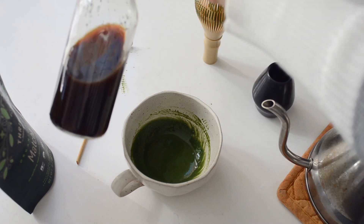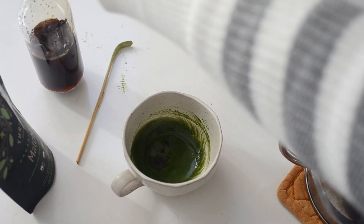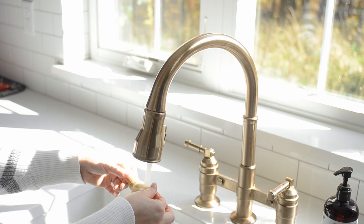At this point, you can add a few drops of vanilla extract. I've actually been skipping this lately, but it does add a lovely flavor to your matcha latte. Then you can give it a little whisk to mix it in. Make sure to rinse off your whisk right away to prevent stains.